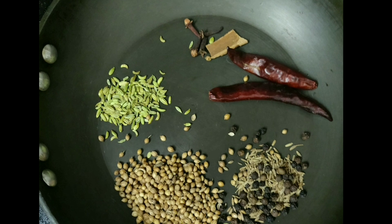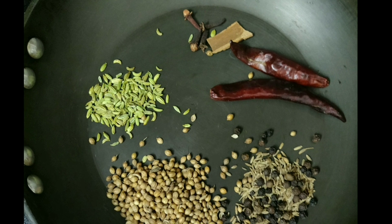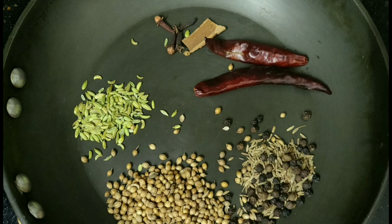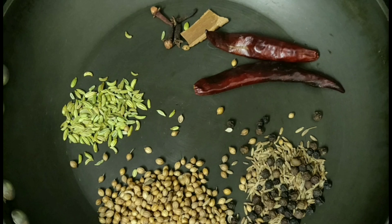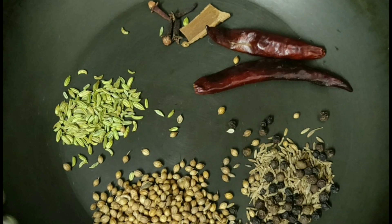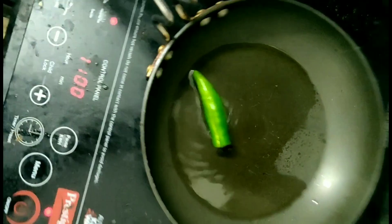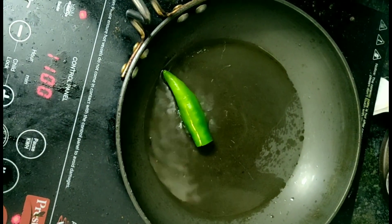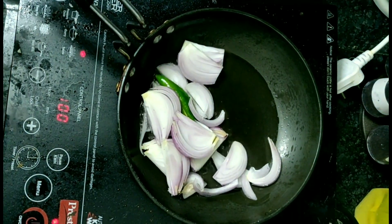Dry roast 1 and a half tablespoon of Sombu and 2 chilies. Add red chili and green chili in the pan for the dry roast. We will add red chili and green chili.